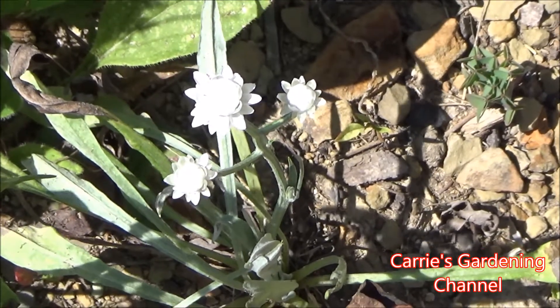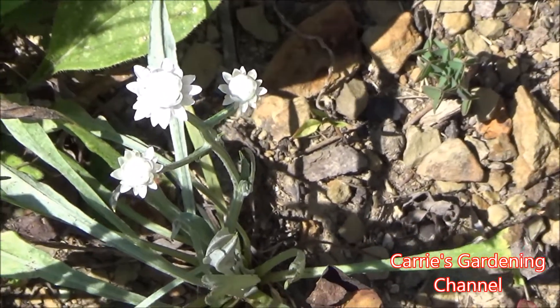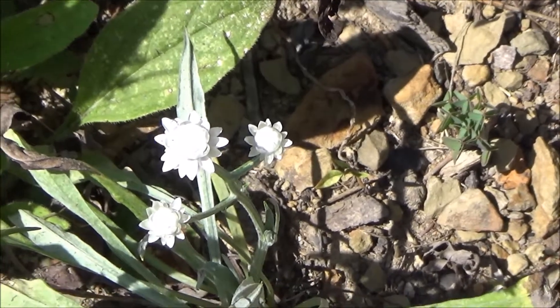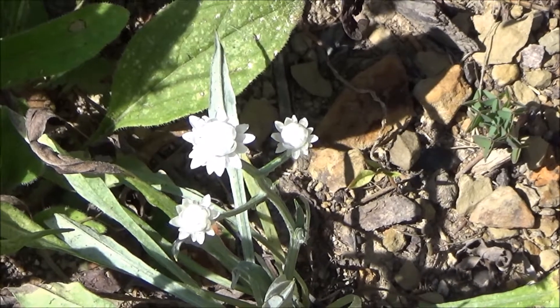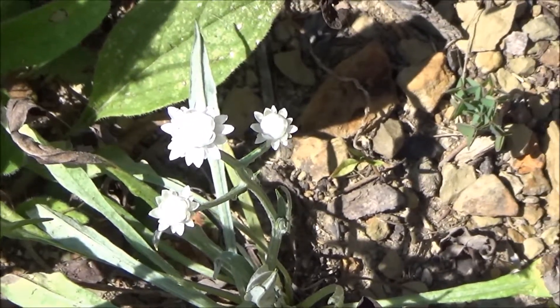It can help attract beneficial bugs to your yard when it's fully opened. It's always a good thing to have flowers around that the beneficial bugs like, so that they come to your yard and help out your gardens.